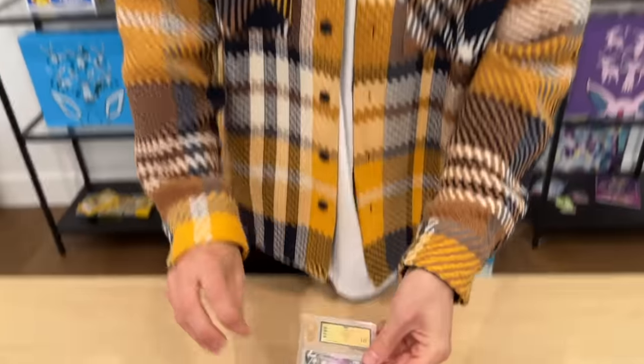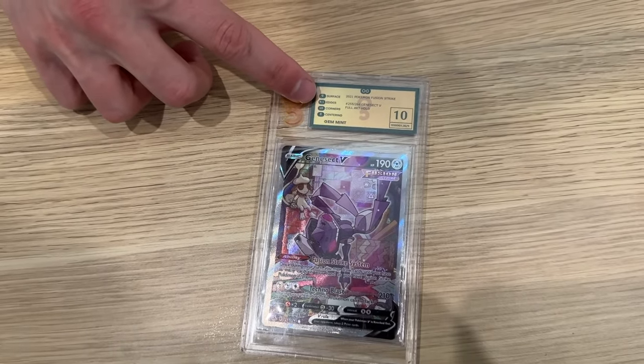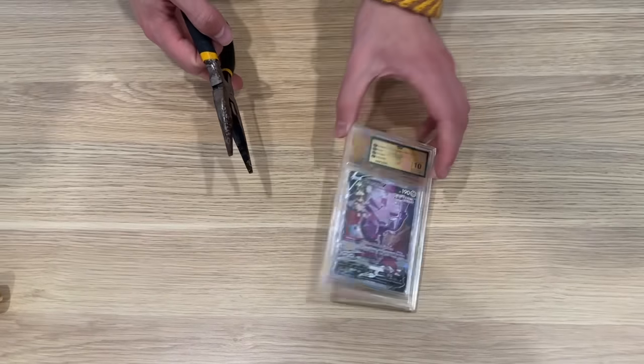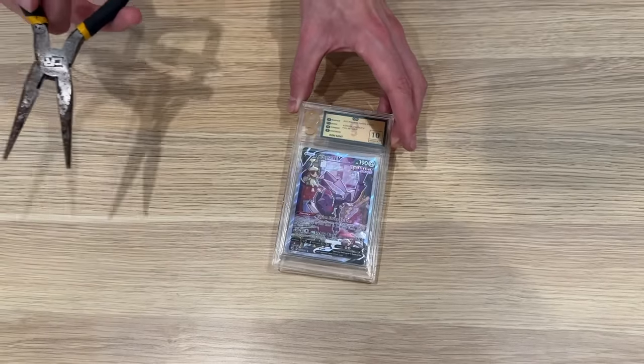Alrighty guys, we've got the card right here — let's crack this puppy open. We've got subgrades of 9, 9.5 for the edges, 10 on the corners, but 8 for the centering. So let's see what PSA would give this puppy. But first, we're going to email the company right here, so scan the QR code and let them know we're taking it out of circulation.